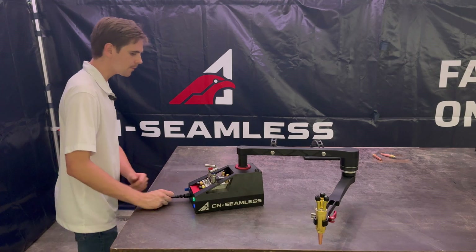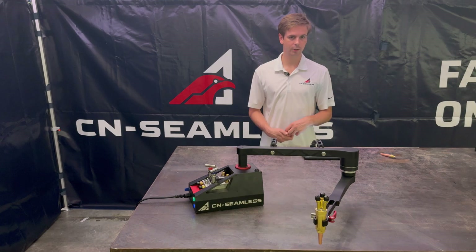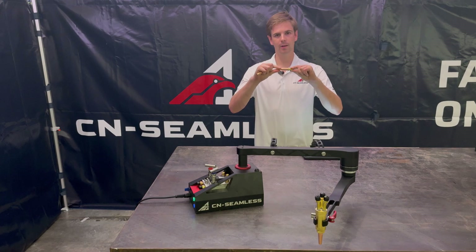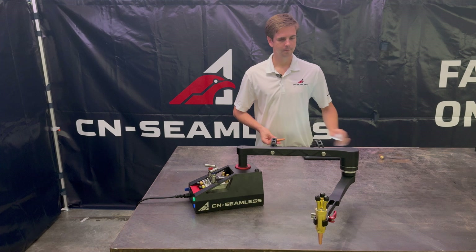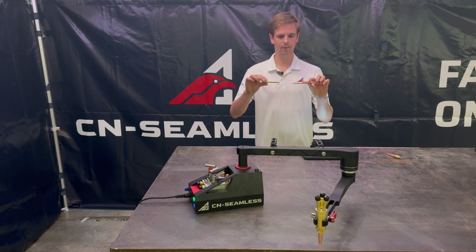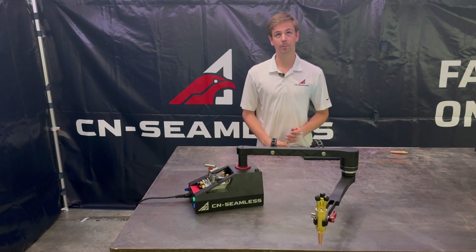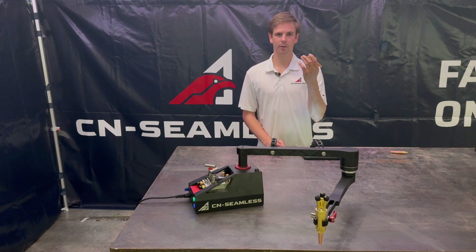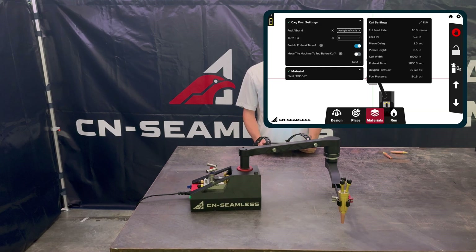Make sure you're using the right tip for the right fuel. If you're cutting with acetylene, use this single-piece tip — the copper piece and brass piece on top will not come apart. If you're using propane or natural gas, use one of these two-piece tips that come apart. If you use the wrong tip you'll know quickly because the flame won't burn right. Before putting the tip in, confirm it's the right style for your fuel gas.